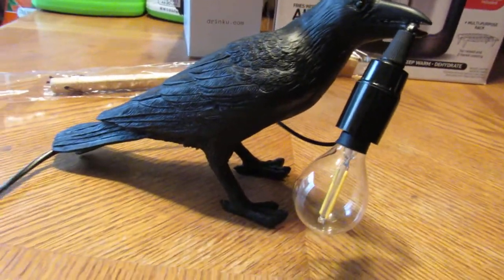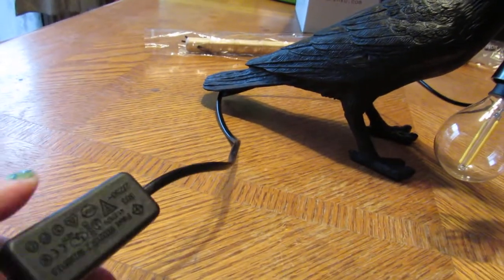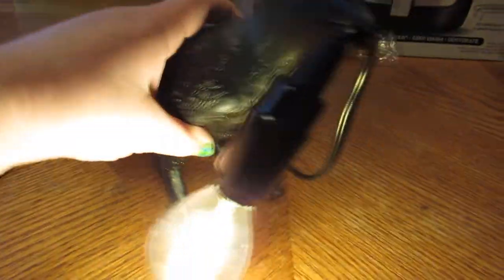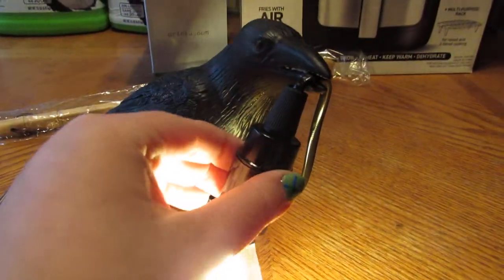Got this black Crow Raven light in. Here's the switch for it and you can click it. It's plastic and it's just a light bulb, and it holds the cord right here in the beak.